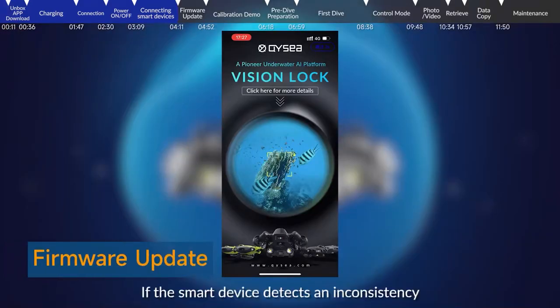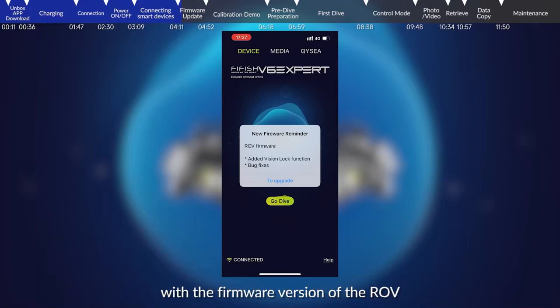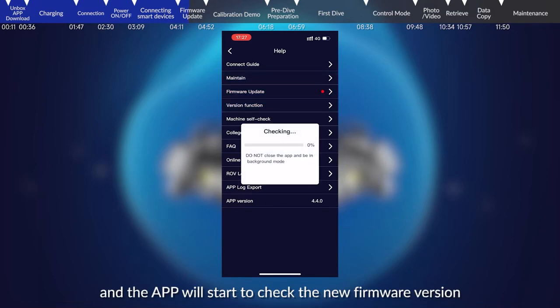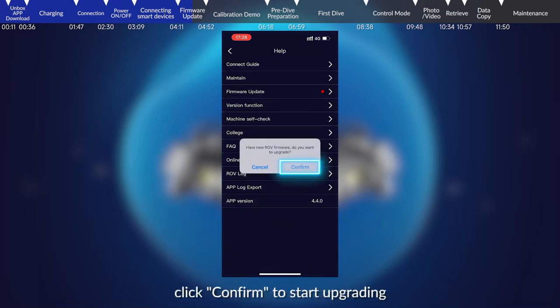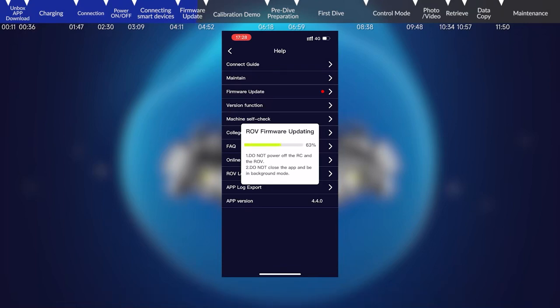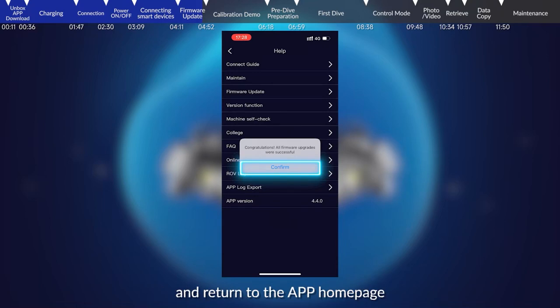Firmware update. If the smart device detects an inconsistency with the firmware version of the ROV, the app will prompt you to update the firmware. Tap to upgrade. Click firmware upgrade and the app will start to check for the new firmware version. After the check is finished, click confirm to start upgrading. Please do not turn off the remote control and submersible during the update. After the update is completed, click sure and return to the app homepage.